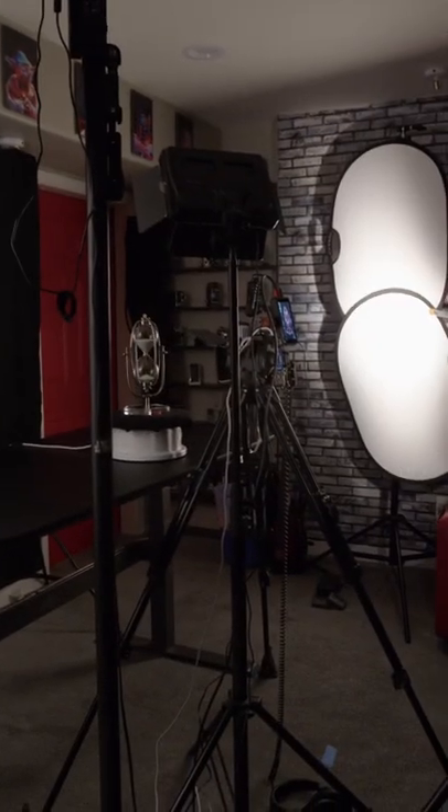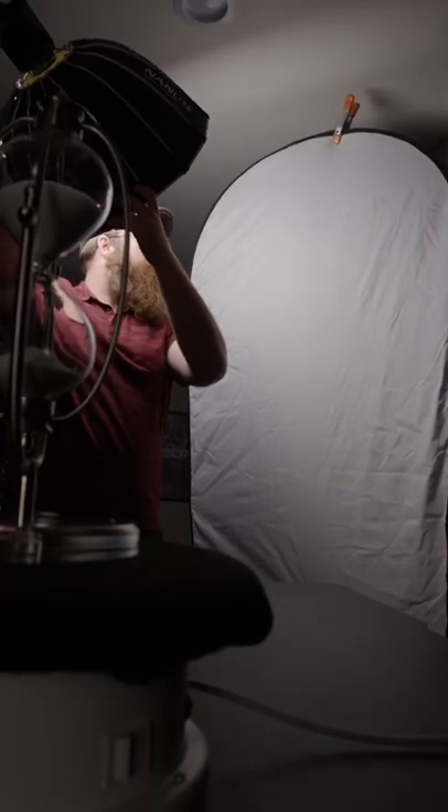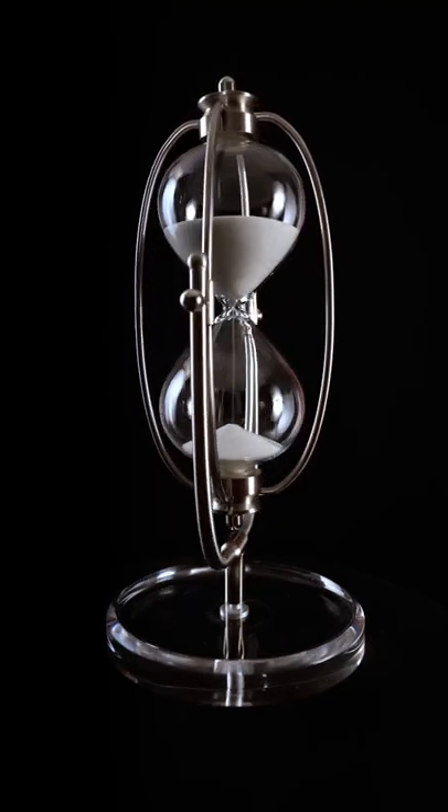The biggest challenge when lighting an object like this was mitigating the reflections. For myself it was just trial and error, finding the right positions for the lights. And here's the final shot — let us know what you think.